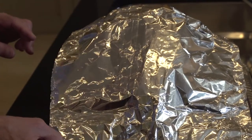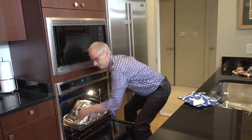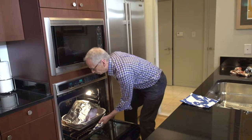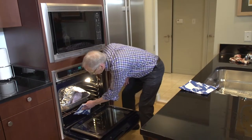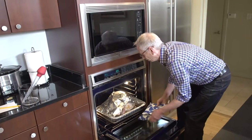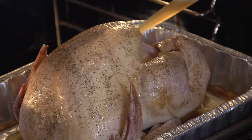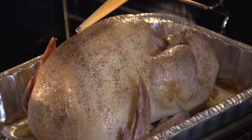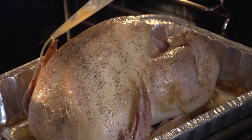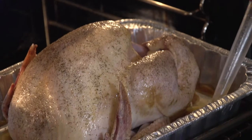Now it's ready to go into the oven. It's going to roast for about two and a quarter hours until it's an hour short of being done. At about an hour before it should be finished, I want to take the tent off and start basting it, so I get that nice golden crispy skin on the turkey.